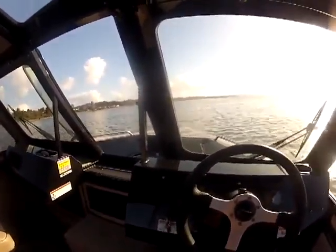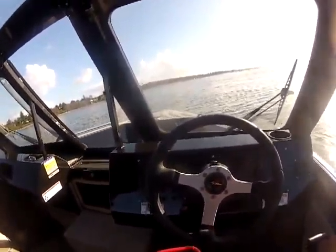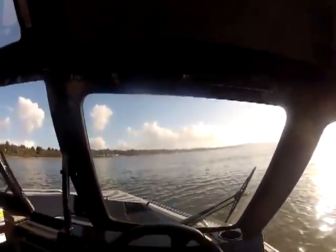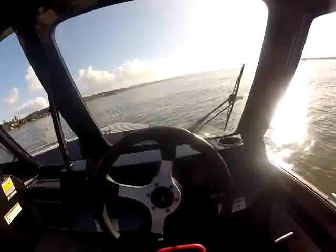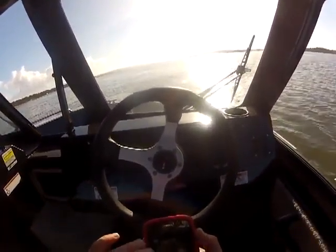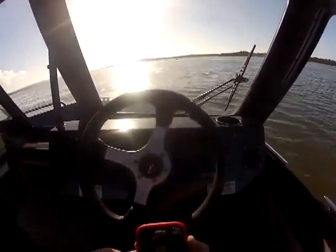Now I turned on my GPS to find the Speed View app. Got so many apps on these phones now. MX Mariner is a good app to get if you guys don't have it — it's like Navionics and will do your GPS. Very quiet boat. There it is — Speed View. I should have found that to start with.